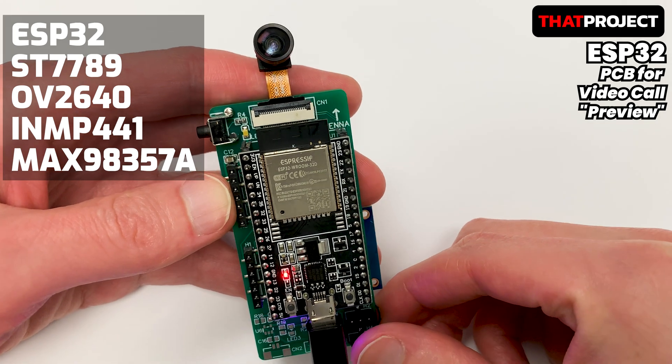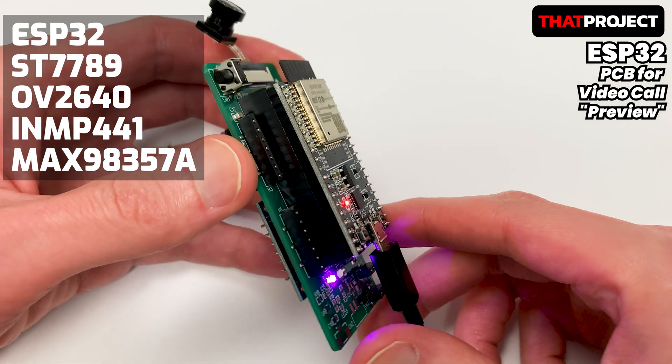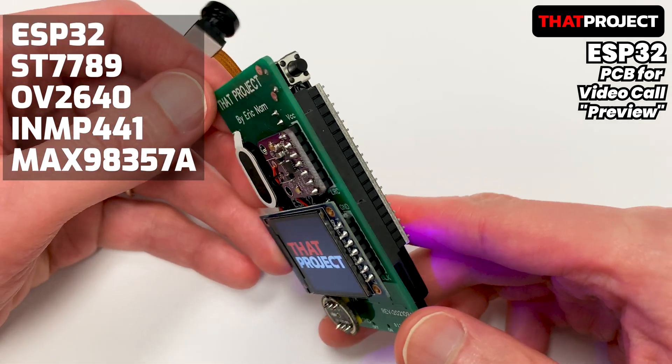Hi guys, welcome back to my project. This is Eric. I have been doing a lot of projects with ESP32 cam so far. If you subscribe to my channel, I think you know what projects I'm working on.